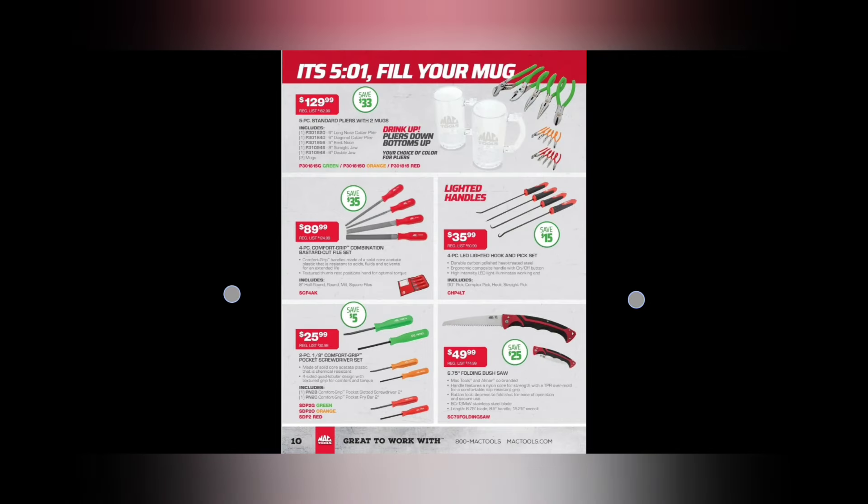We've got the pocket pry bar — where it all started. The eighth-inch comfort grip pocket pry bar set — $25.99. They got them in green, orange, and red. The Mac ones are square-shanked pocket pry bars. Mac Tools was the first to come out with these little bad boys, and that's where the pocket pry bar trend really started.